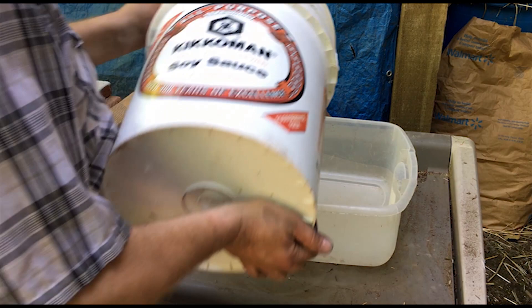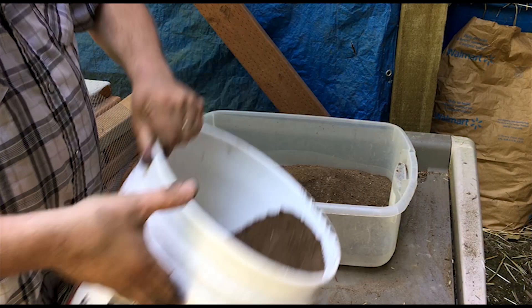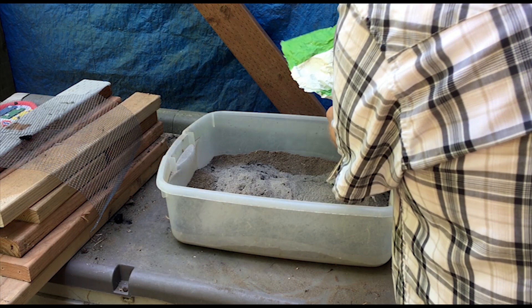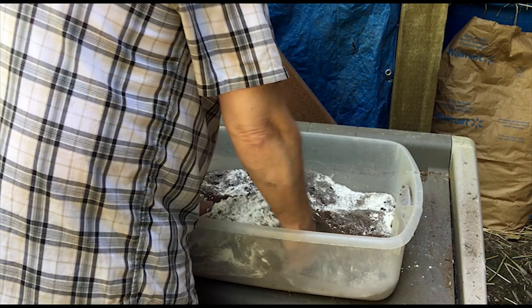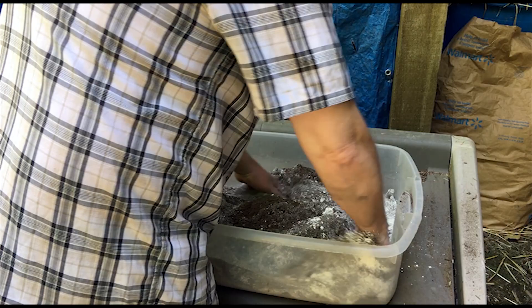I put the mix of dirt and wood ash into the dust bath container, and then I mix in the diatomaceous earth. The diatomaceous earth is good for killing off mites and fleas and other insects that have an exoskeleton — it scratches that skeleton and dries out the bug. I don't measure anything out, but you just want to make sure you have enough wood ash and diatomaceous earth mixed in with the dirt so that it coats the birds when they start taking their dust bath.